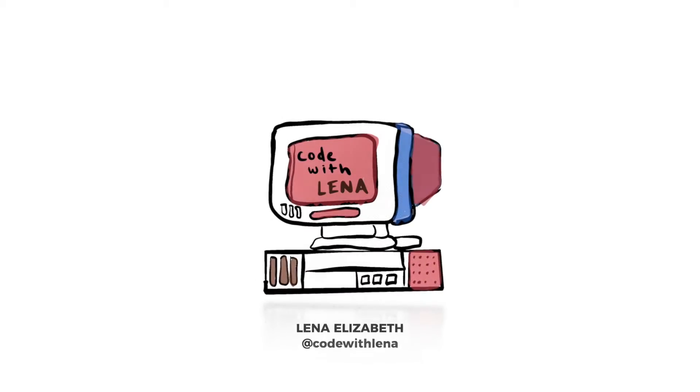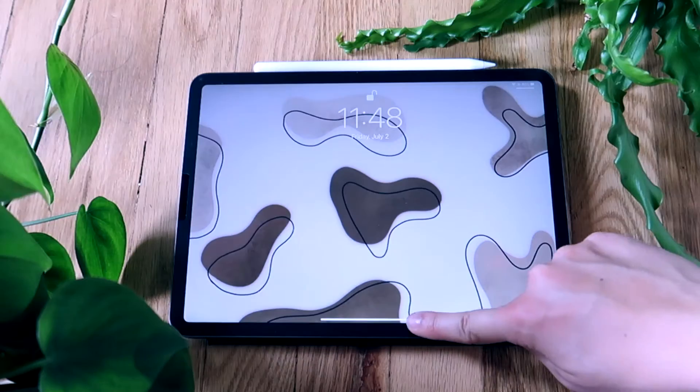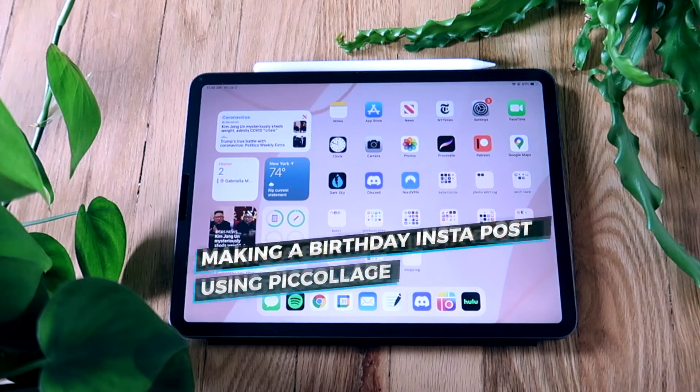Hello, my name is Lina and I run the social media channel Code with Lina. Today I'm going to show you how I made a birthday Instagram post for my friend Matt.